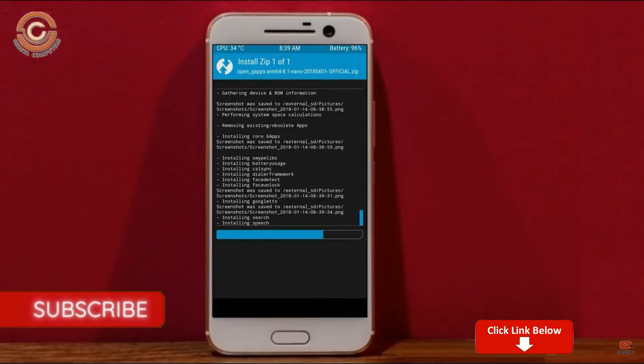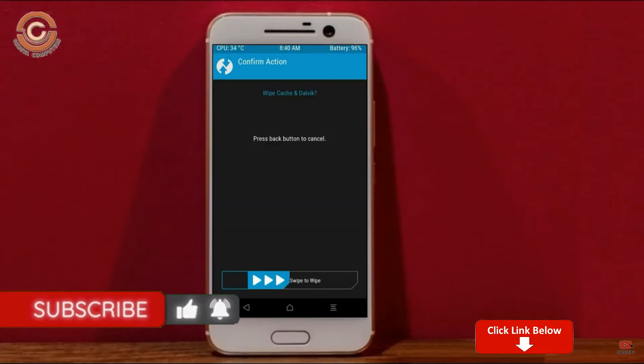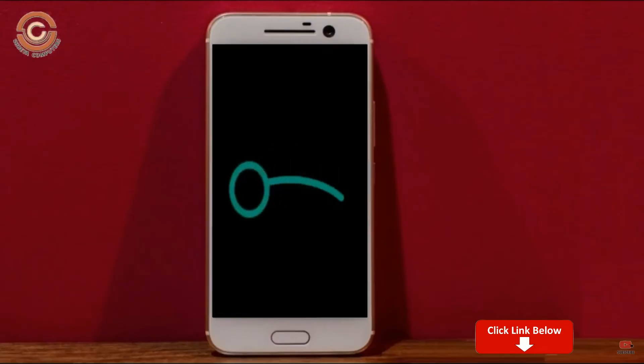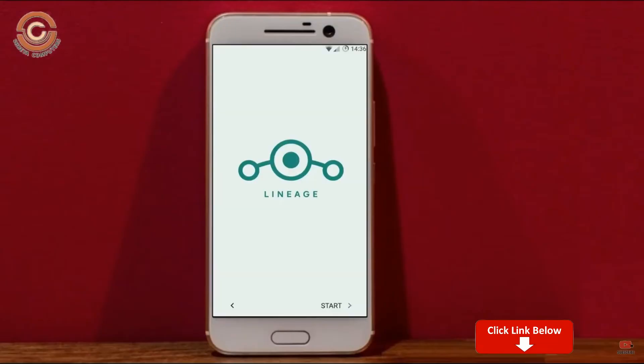Before we proceed to reboot our system, we need to wipe temporary data. Select wipe and swipe right to wipe data. After finishing all steps, we need to reboot our system — press reboot system. It will take 2 to 3 minutes to reboot your device successfully. Let me show you the cool features available in Android 11.